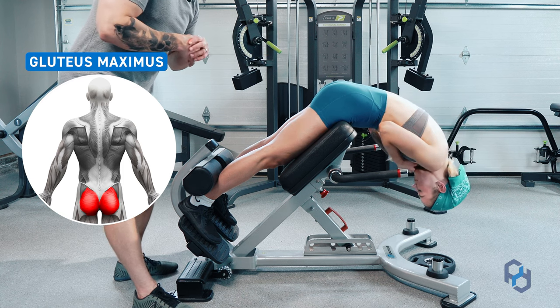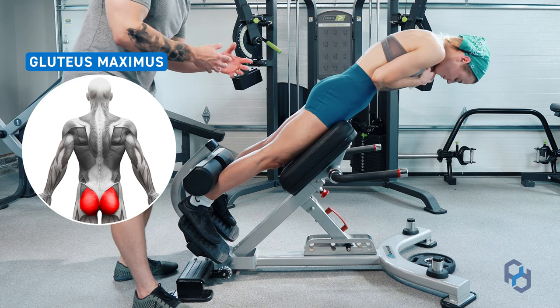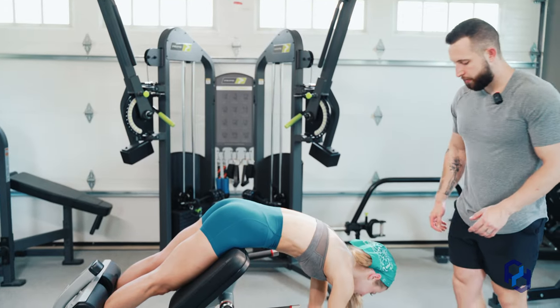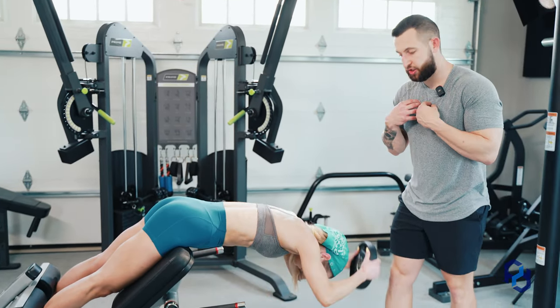The body weight in this exercise is going to be heavy — don't get discouraged if you cannot add load. Now, if you are wanting to add load, this is what we recommend: when adding weight, we want to actually hold the plate or the dumbbell close to our chest.